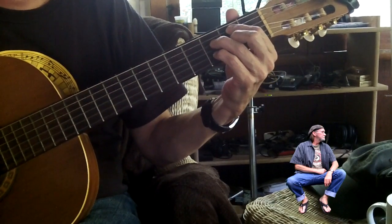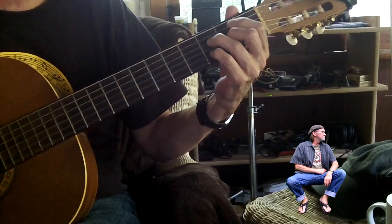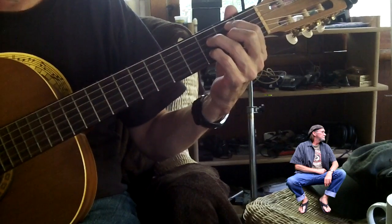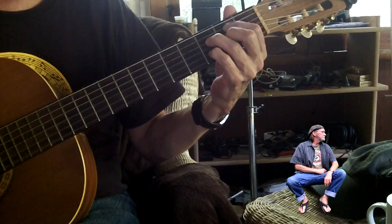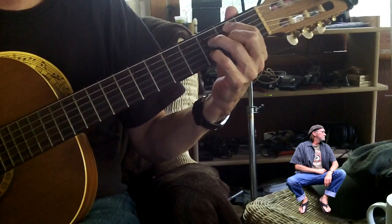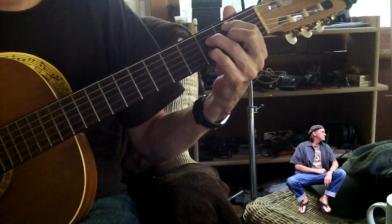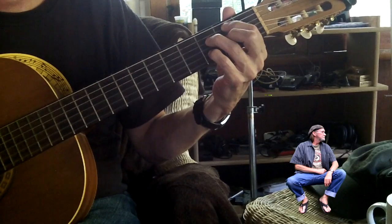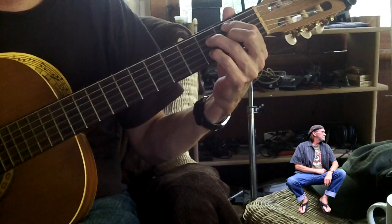And then we go to a B minor 7 flat 5 — that's what I call it, there's other names for this chord too. Your first finger is on the fifth string, second fret; third finger, fourth string, third fret; second finger, third string, second fret; pinky is on the second string, third fret.